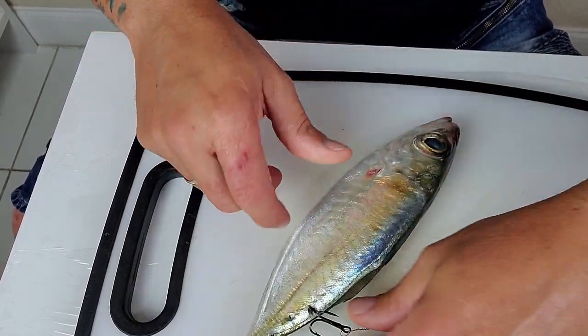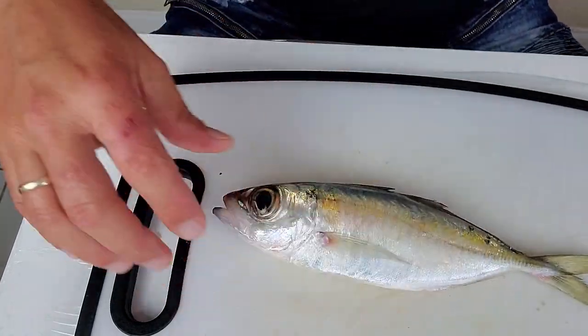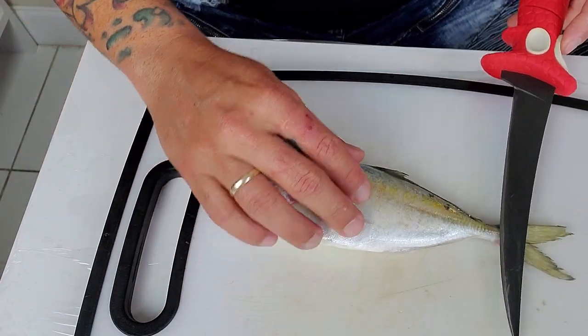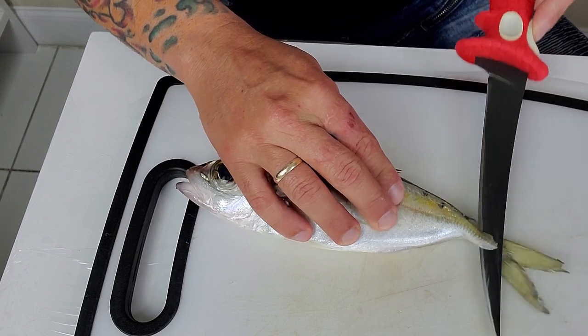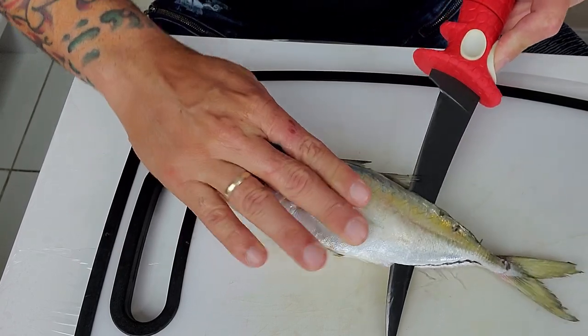Now let's talk about how to do a butterfly for bottom fishing. This is the easiest thing to do. What you've got to do is come from the back of the bait and start cutting like a fillet — you're not gonna go all the way, you're gonna go almost to the end.